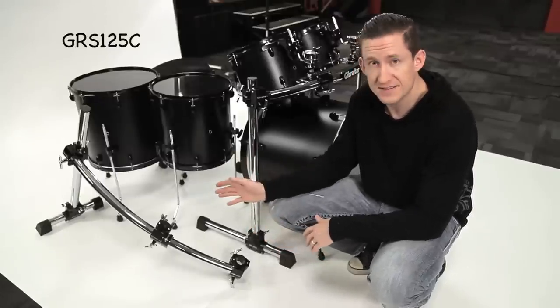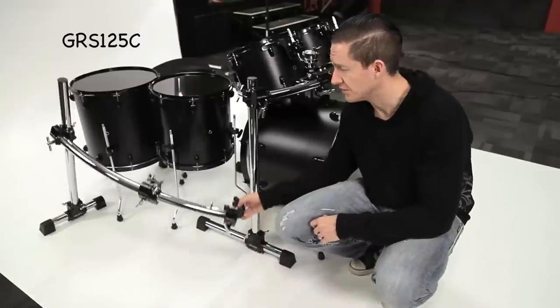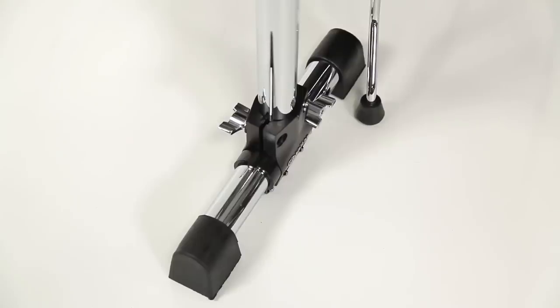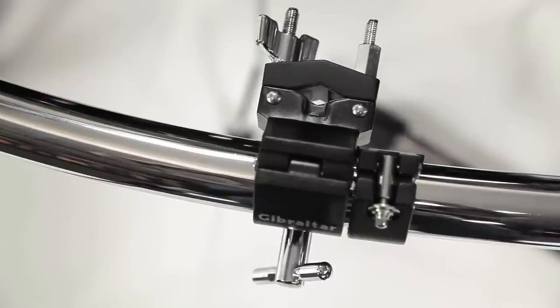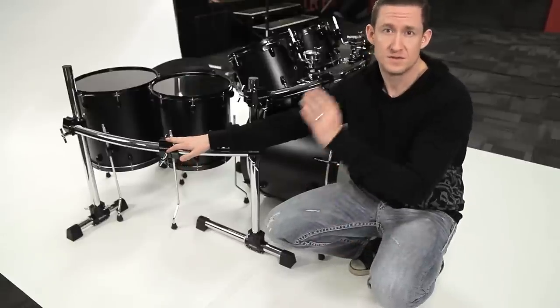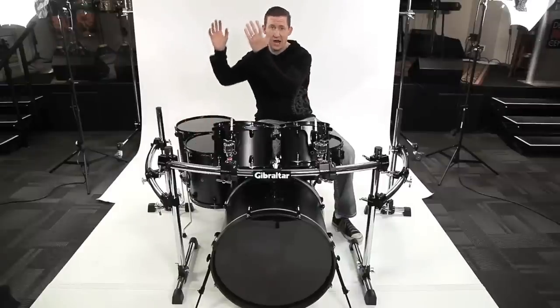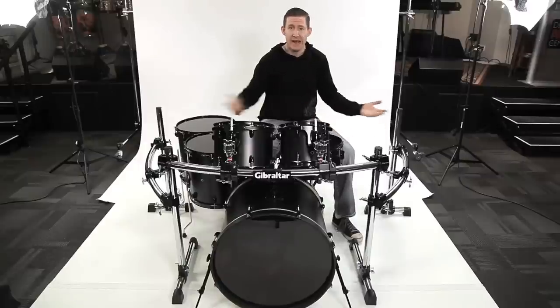This is the GRS125C and it's a curved side extension. You can use this to turn your one sided rack into a two or three sided rack. It has a mini T-leg which is 12 inches long as opposed to 20, a 30 inch vertical leg in the back, and a 36 inch curved horizontal crossbar. The crossbar has one multi clamp and a hinged memory lock so you can mount a cymbal or another accessory to the side of the rack. I just added another GRS125C to the hi-hat side and now I've got a three sided rack.